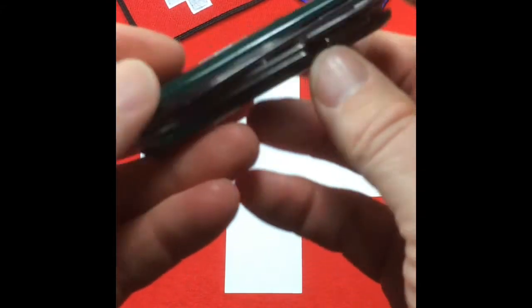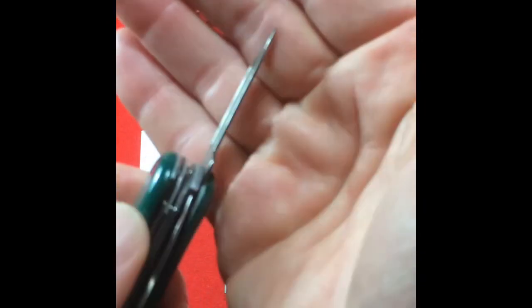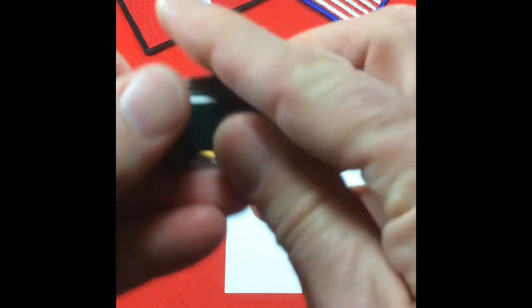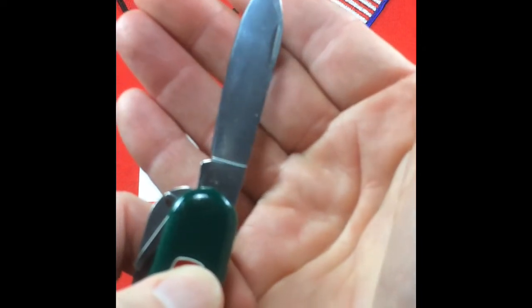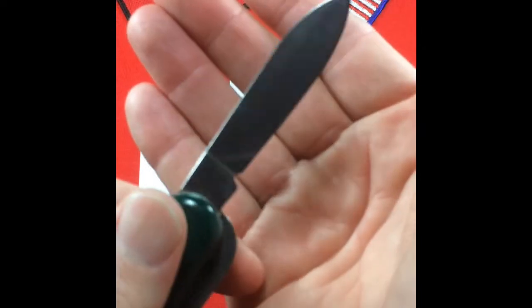And then a couple of standard tools that you find on all these 85 millimeter Wengers, or most of them anyway: here's a nail file, nail cleaner, and then the main blade. The main blade on this one is particularly nice. I think the buyer will be happy with that.